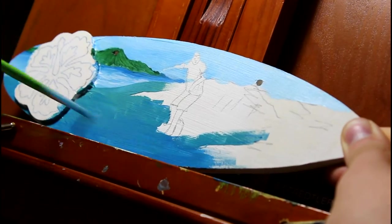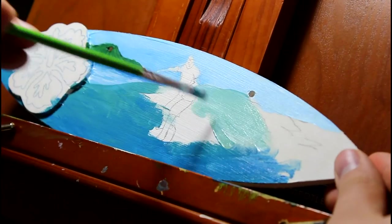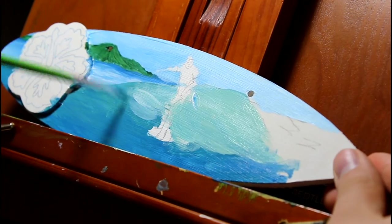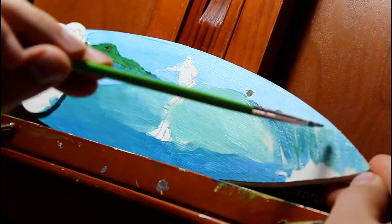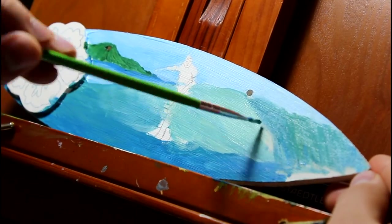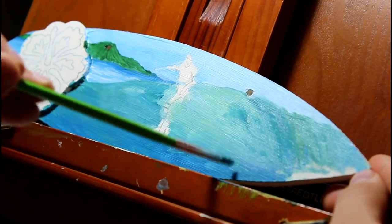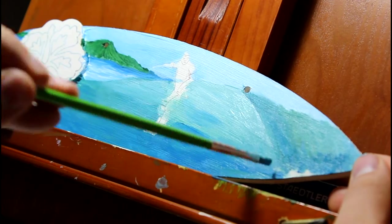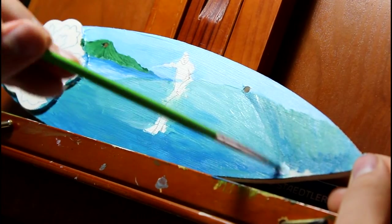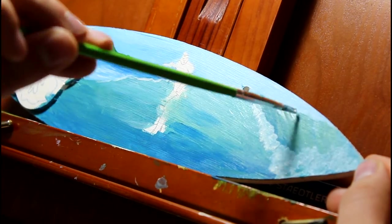First I'm going to work on the wave, making sure that the lightest part of the wave is on top and gradually gets darker. This gives the appearance that there is light coming through the water. Then I block out where the wave is curling over, making sure to use curved paint strokes for the curved wave. I don't want this wave to look too flat, and that's why I'm using curved strokes.